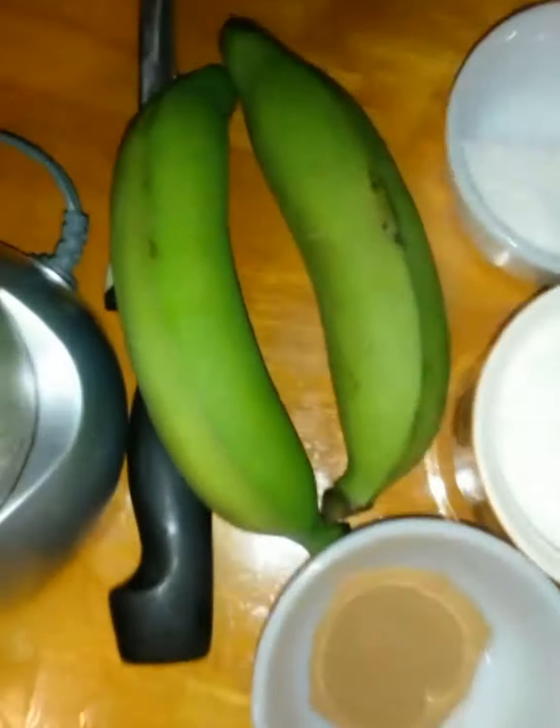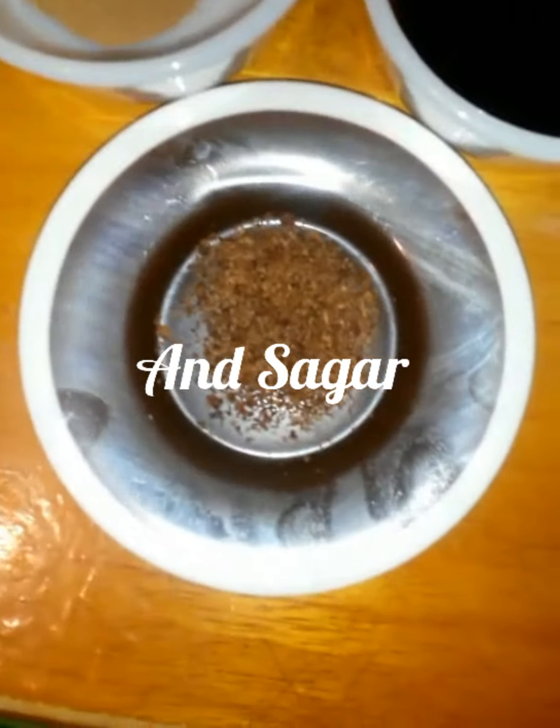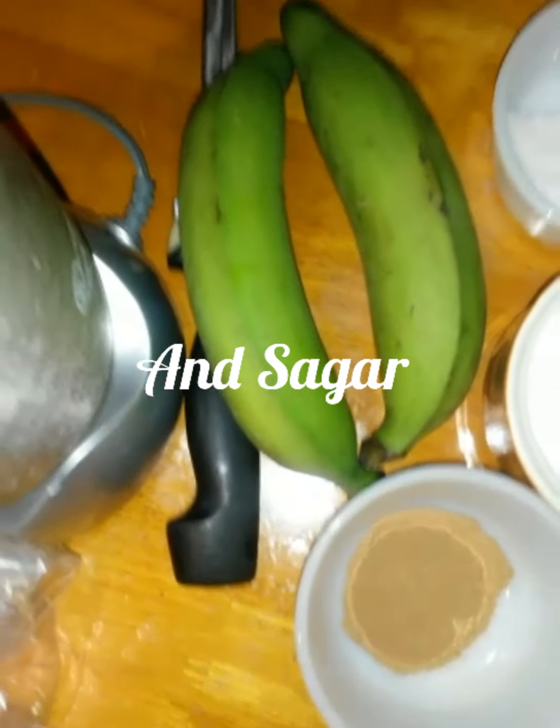Today I'm making green plantain porridge. What you need is some salt, flour, coconut milk, some cow's milk, vanilla, cinnamon powder, and some grated nutmeg. First you have to peel the plantain and cut it to blend.